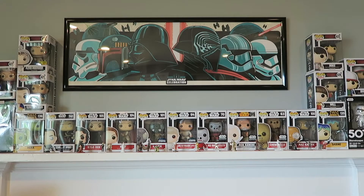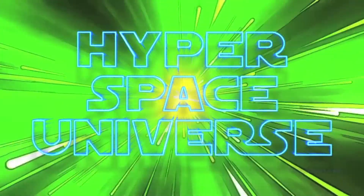There has been an awakening. Have you felt it? Yeah, I don't know, I was just trying to do some cool intro. Whatever. So what's up guys? Mike here with Hyperspace Universe. Welcome back to the channel.